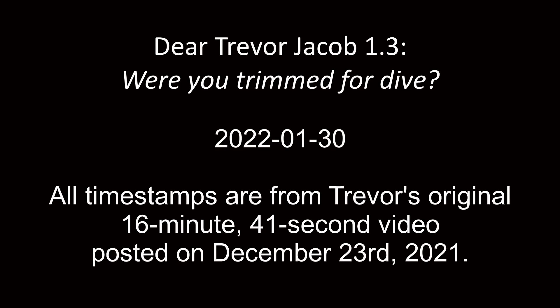My name is Peter and this is Pete's guide to doing everything better. This is version 1.3 of Dear Trevor Jacob. Were you trimmed for dive?